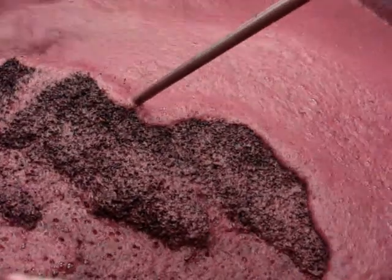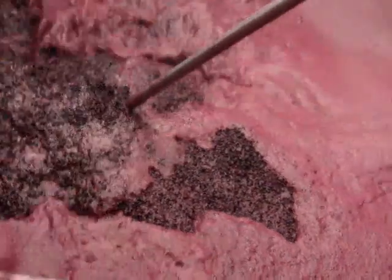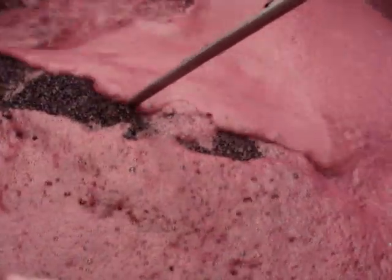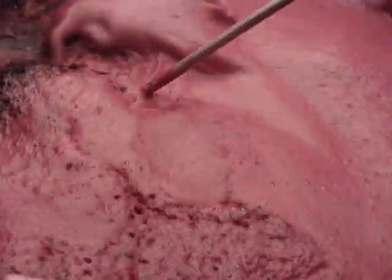The ferment is still in its relatively early stages. It's getting warmer and the winemaker is looking for extraction and colour. While it's difficult to experience extraction from a video, the colour is very easy to see.